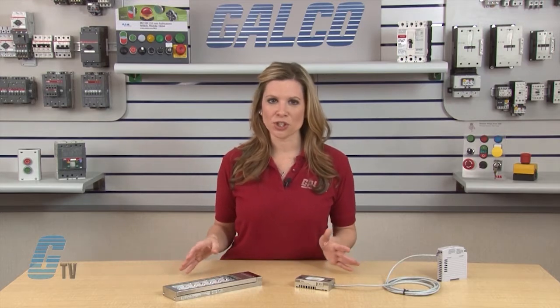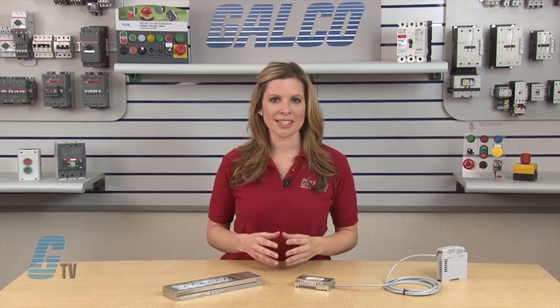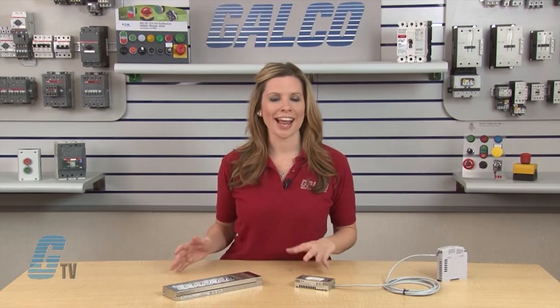There are three versions of the LF1D Series: the mini, the slim and wide, and the long.